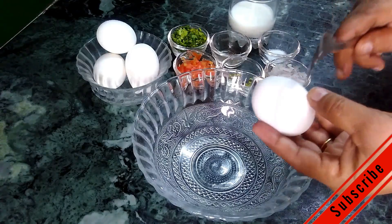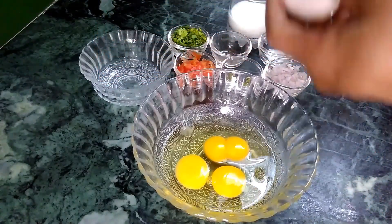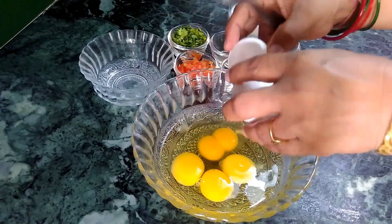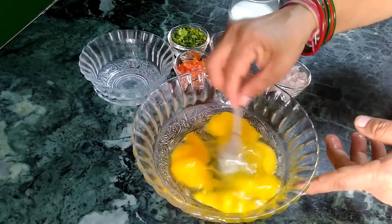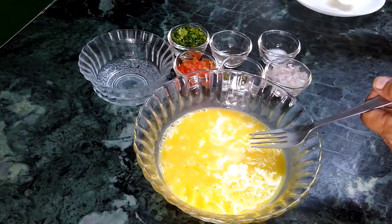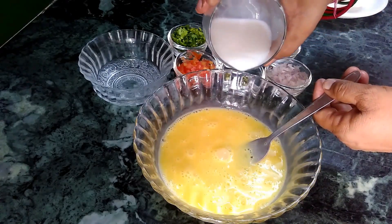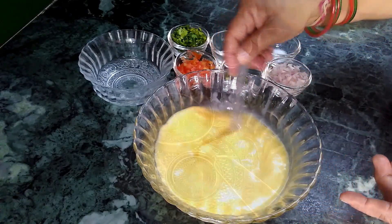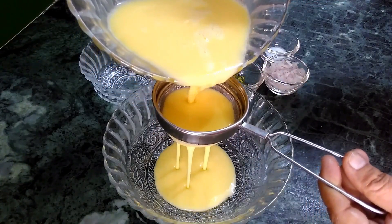For egg roll recipe, firstly break 4 eggs into a mixing bowl. Add about 2 spoons of milk and whisk it well. Strain the mixture using a strainer to make a very smooth mixture for making the perfect egg roll.